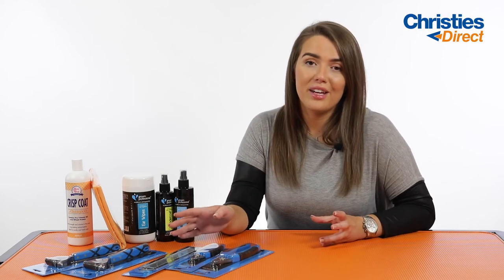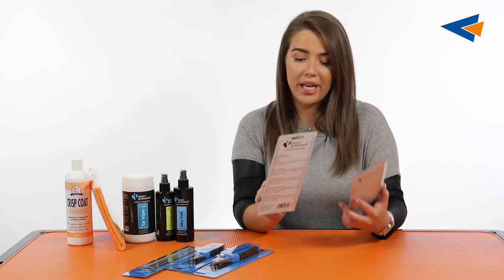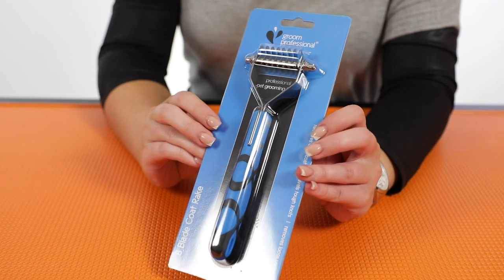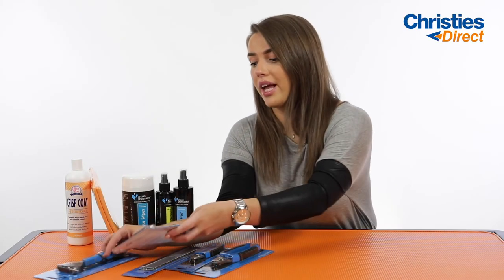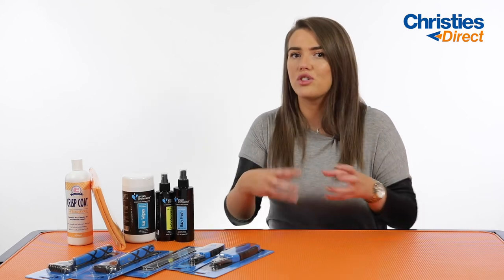The final thing in your pet pack will be your coat rack. We have two different coat racks — the 12 blade and the 8 blade. Depending on what size dog and what size pet pack you choose, we will have the appropriate coat rack in there for you. These are great for getting rid of any dead hair left on the dog's coat. A lot of wire coated breeds are hand stripped, so this is going to help keep the condition of the coat really good. It's like a form of hand stripping — it pulls out any dead hair left over and just leaves the dog's coat really healthy, shiny, and beautiful.